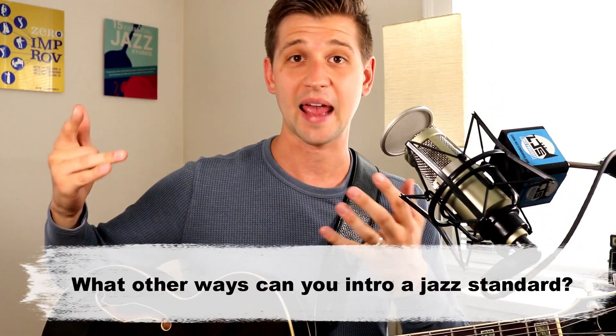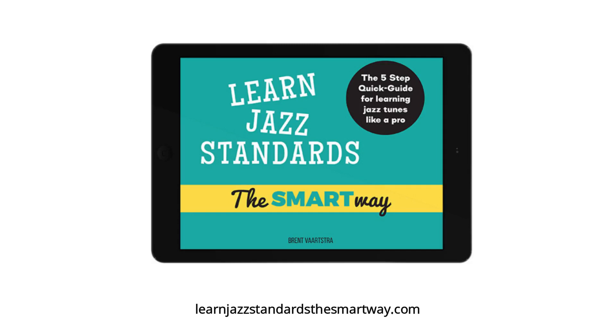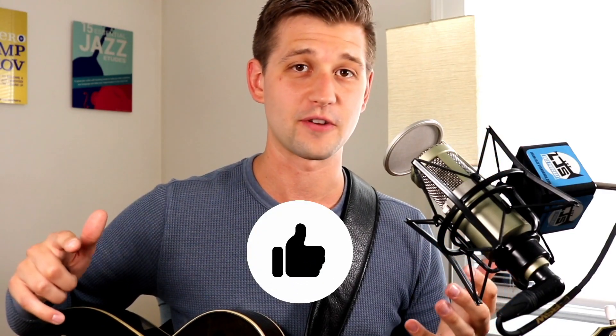So those are just some intros you can use. There are many other different variations or ways that you can intro a jazz standard. I want to hear from you in the comments — what other ways can you intro a jazz standard? I'd love to fill up the comments with as many different ideas from all of you. If you're looking to understand jazz standards more, check out my 'Learn Jazz Standards The Smart Way' free guide at LearnJazzStandardsTheSmartWay.com. Make sure you like and share this video, and I'll see you in the next one.